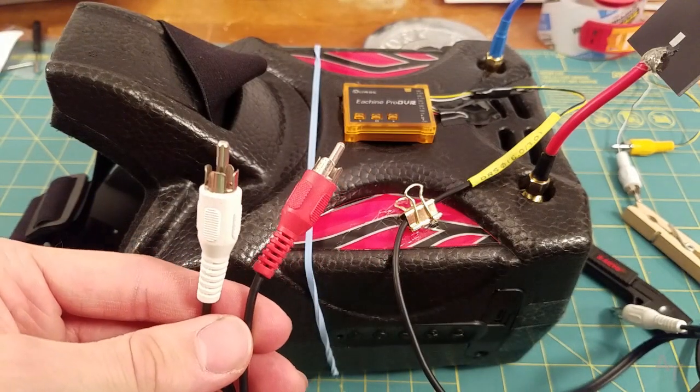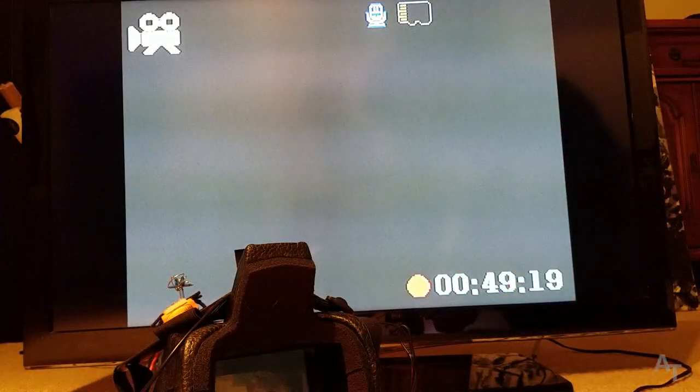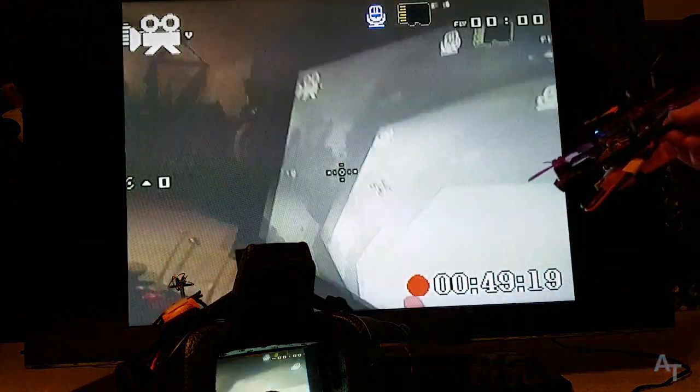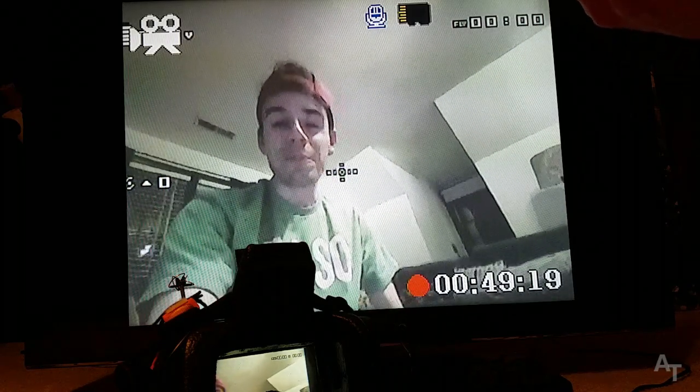Alright, let's test it out and see what we get. We should get some static — we've got static folks! Boom, that was a success. Let's plug in our little quadcopter — the Eosheen Lizard 105S — and boom! Whoa! Hey there's me! Whoa, that's crazy. Alright!